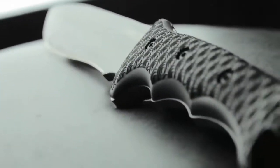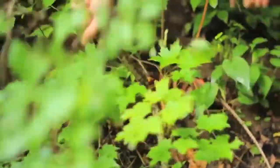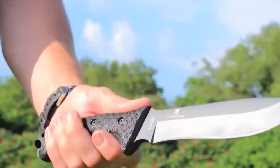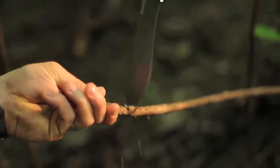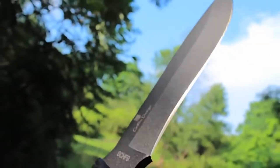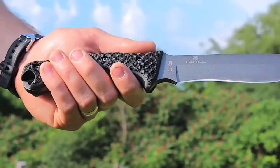The thick rubberized TPE handle grip makes the S-CHF9 comfortable to use for extended periods and in poor weather conditions. The drop point blade design forms an extra strong tip for piercing, poking, and fine cutting. The sharp contoured edge is crafted to maximize every chop and cut, and the exposed hang at the base of the handle makes a tough tool for pounding and crushing.